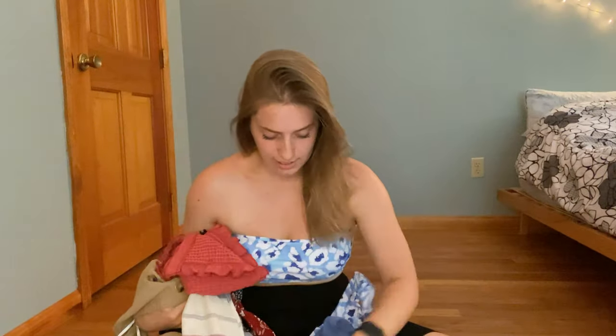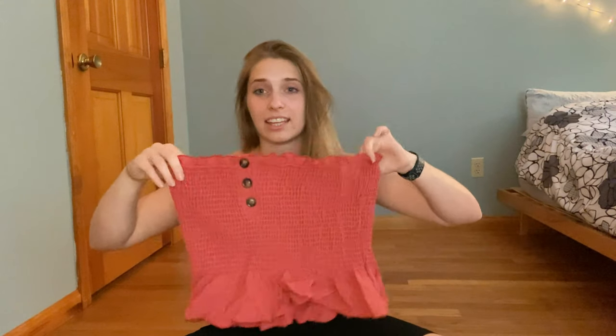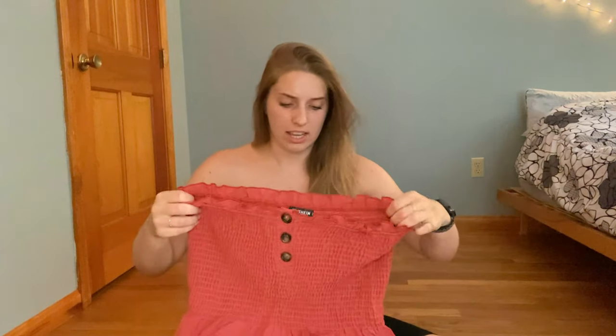So this is everything. The ones I'm for sure returning: this romper — it just isn't me, I tried, it didn't work. Then this other one, we'll see. I like it a lot and love the color, I just don't totally think it's flattering on me, so I'll decide — you'll either see it in future videos or you won't. The rest of the tops I'm for sure keeping. The bikini — I took the bottoms off — I'm keeping it. I love it. This is definitely my favorite purchase of this haul.